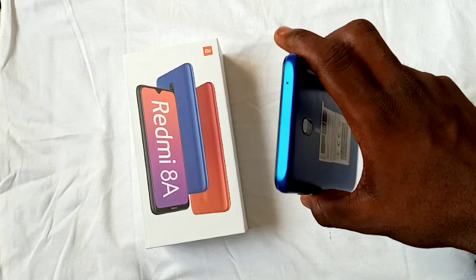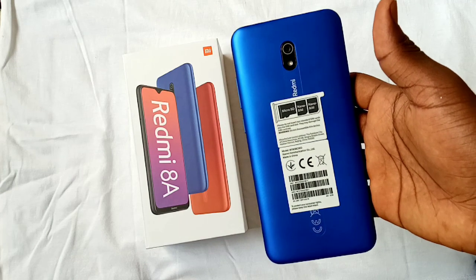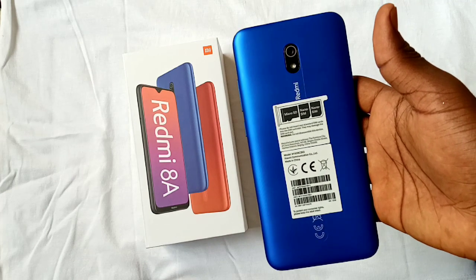Setting up this device took about 4 minutes 8 seconds for the first time. The Redmi 8A is made of plastic, which feels better than the one on the Samsung Galaxy A10s.